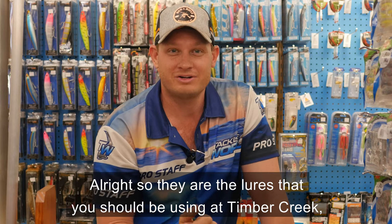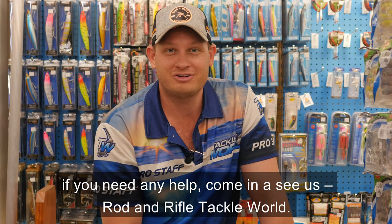So those are the lures you should be using at Timber Creek. If you need any help, come in and see us at Rod and Rifle Tackle World.